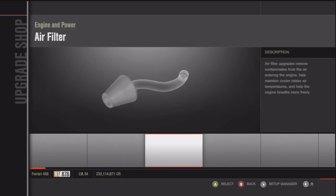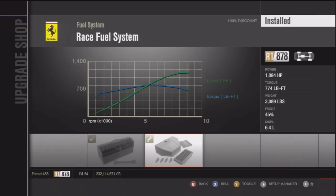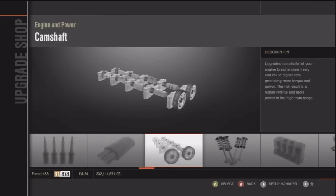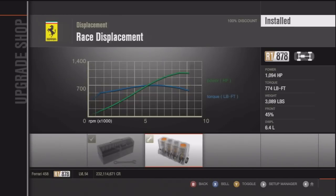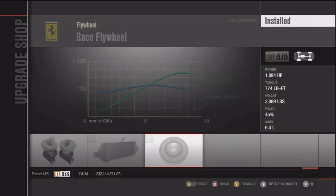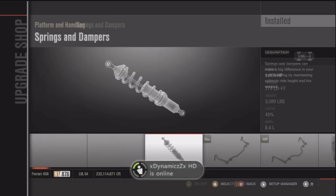Here are the parts I upgraded. I just upgraded the race parts, like always, and I did an engine replacement — I chose the Enzo Ferrari engine. It's a stock engine and it makes it faster. And that's pretty much about it.